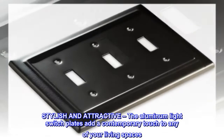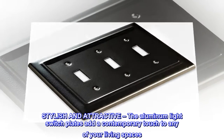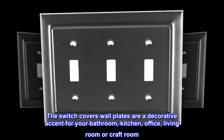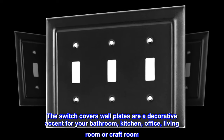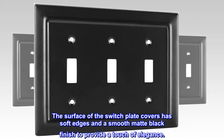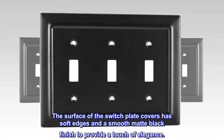Stylish and attractive, the aluminum light switch plates add a contemporary touch to any of your living spaces. The switch covers wall plates are a decorative accent for your bathroom, kitchen, office, living room, or craft room. The surface of the switch plate covers has soft edges and a smooth matte black finish to provide a touch of elegance.